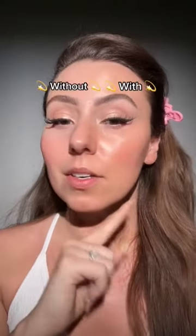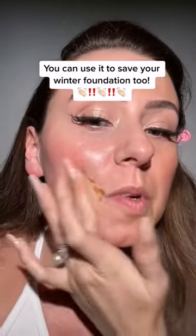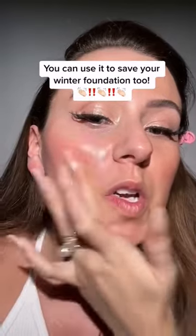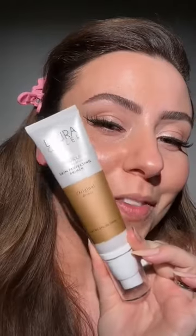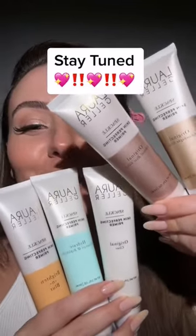I'm going to show you another way to use it too. But let's do a side-by-side — look at this natural bronze glow we've got going on over here compared to here. Foundation a little light? Use this primer to darken up your foundation. Foundation saved! You know about the Original Bronze, but stay tuned because I've got to show you how I use the rest of the Laura Geller Spackle primers.